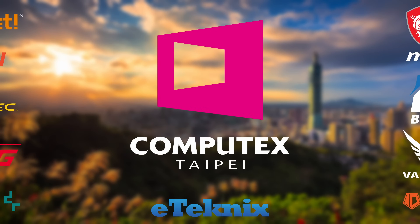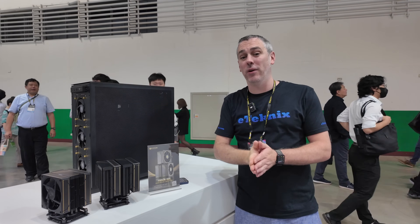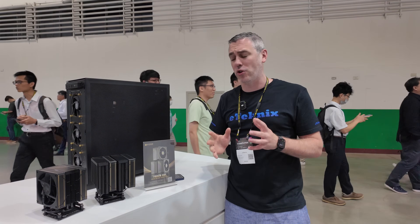Thanks to all of our sponsors for making our Computex 2024 coverage possible. Hey everyone, we're here with ID Cooling at Computex 2024 and they've got some really cool stuff to show us.